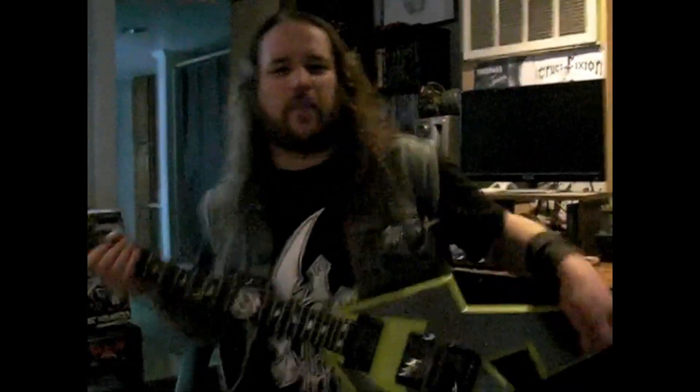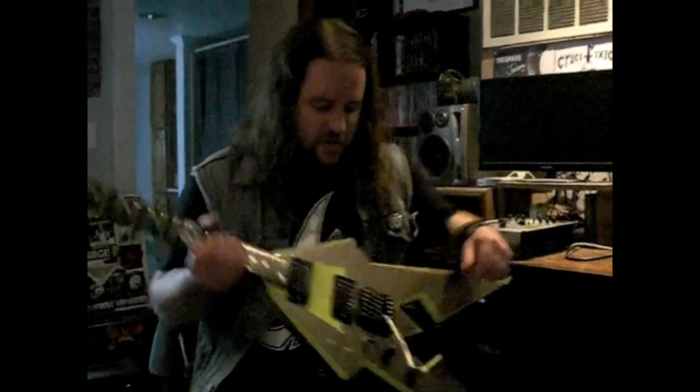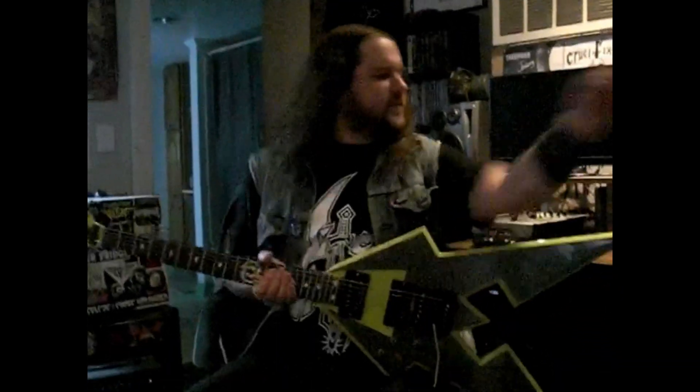If I turn it off a little bit, hear the tunes drop in it. Can't do it with anything else.